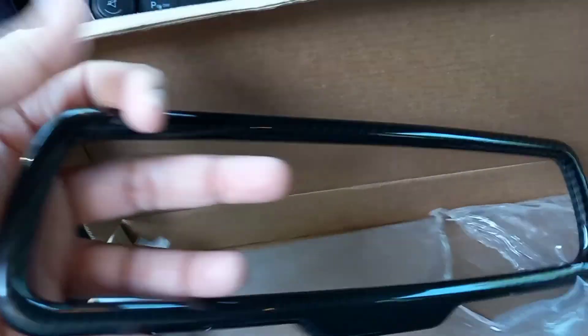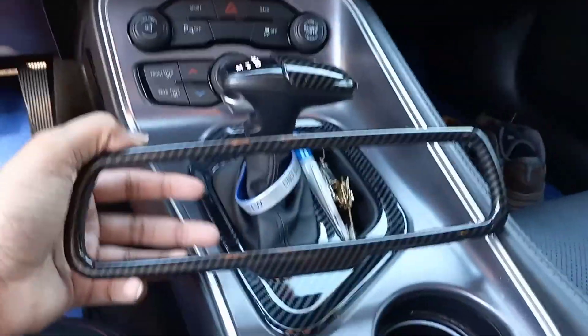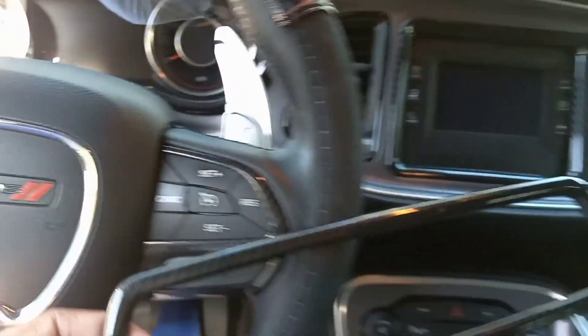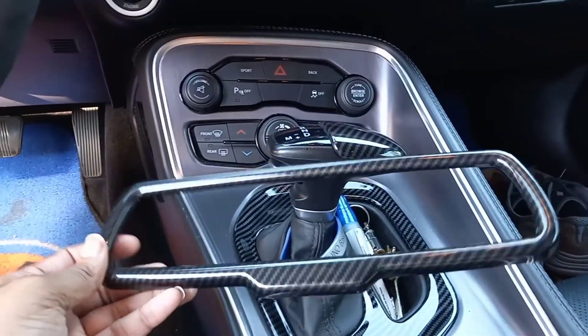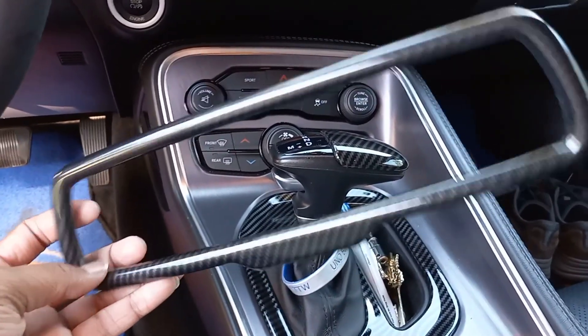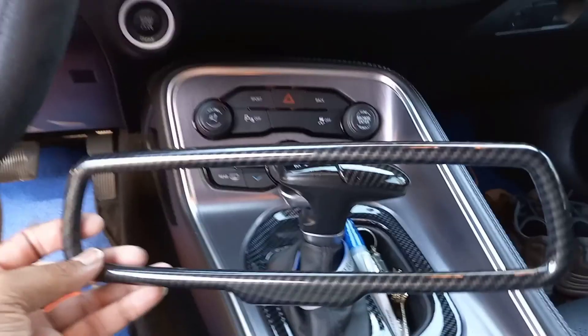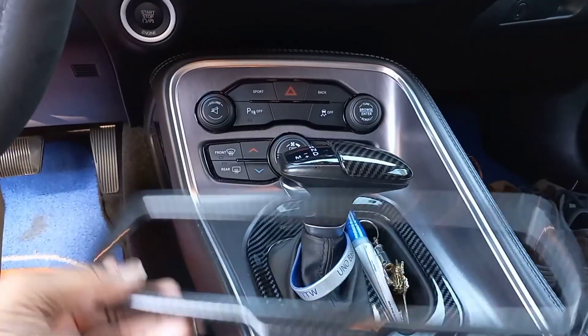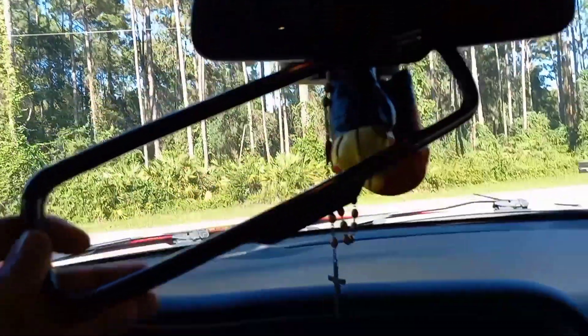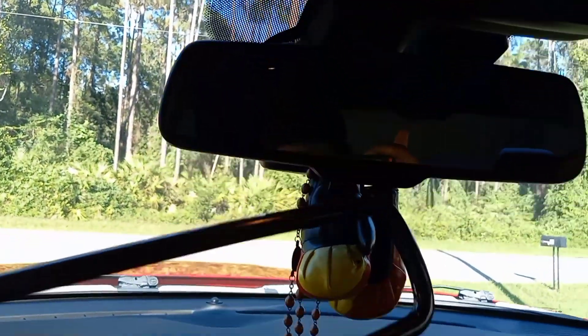So we're going to be putting the carbon fiber mirror cover on the mirror. And what y'all think about that — it matched pretty much everything I have going on in the car so far. So I definitely had to get that. If y'all want to get this for your car, you can just go to Amazon and type it in: carbon fiber mirror. They do have a gloss black if you like gloss black, but everything in the car is carbon fiber so far, as y'all can see. We'll be installing that right here, right there, guys.